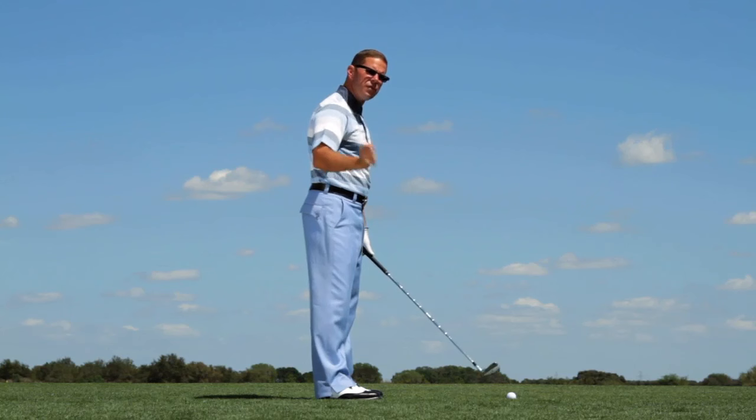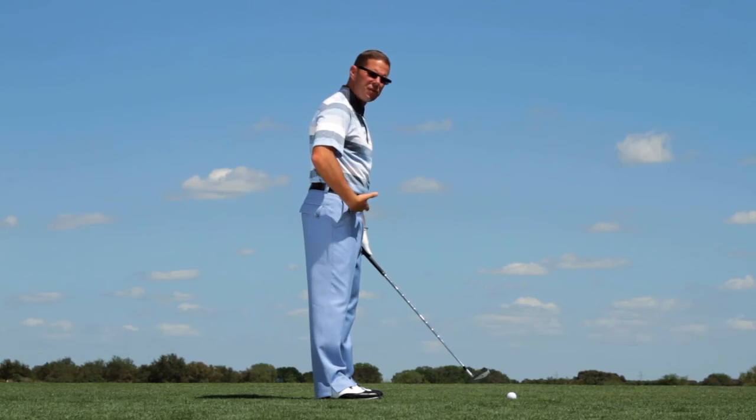What I would advise you to do is understand that the club head has to move the longest distance, the arms move the second longest distance, the torso the third, and the hips the fourth.